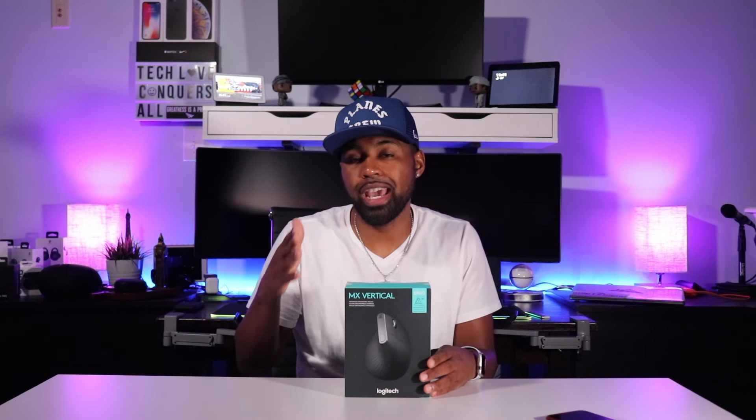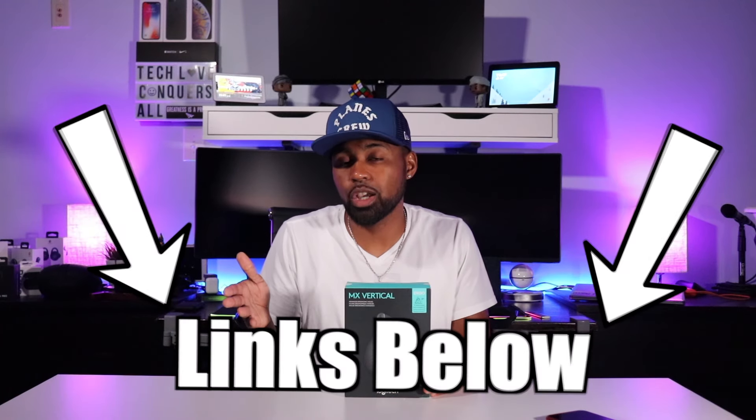This mouse can be found on Amazon for around $88, or you can go over to the Logitech website and pick this up for around $100. Why is there a price difference? Ask Logitech.